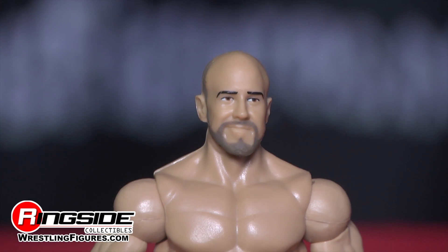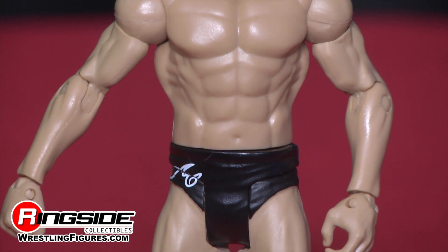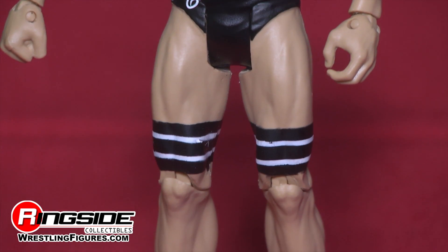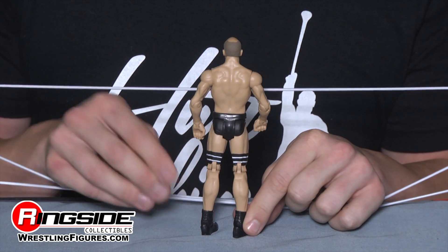He's got his awesome signature skullet and that smug little look on his face of confidence. He's got a completely ripped torso with his black trunks and black signature thigh wraps, as well as black and white boots. This figure is electric.